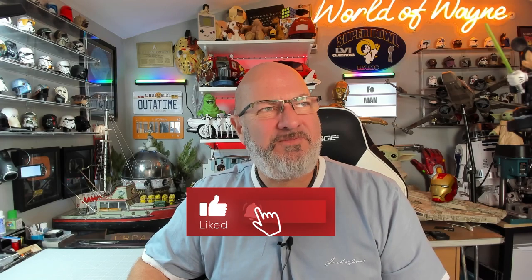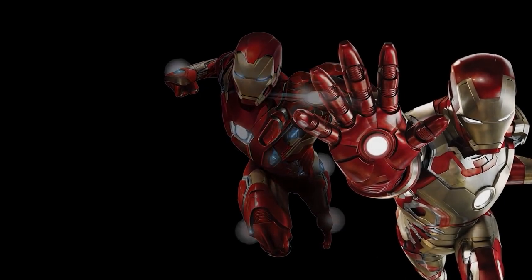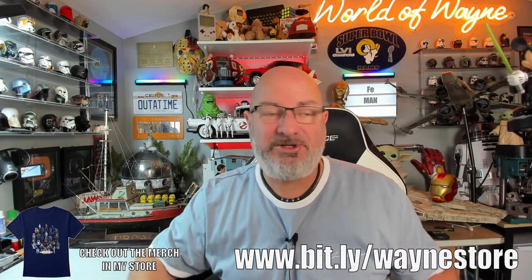Hi y'all, welcome to my channel, welcome to my world. We're doing the next four stages of the fan home release and build the Iron Man Mark III armor. I'm working my way through some of the collections I've got since coming back from America. The Ducati bike is actually buried under lots of stuff that's been delivered over the past three weeks, so I'm going to leave that till next week.